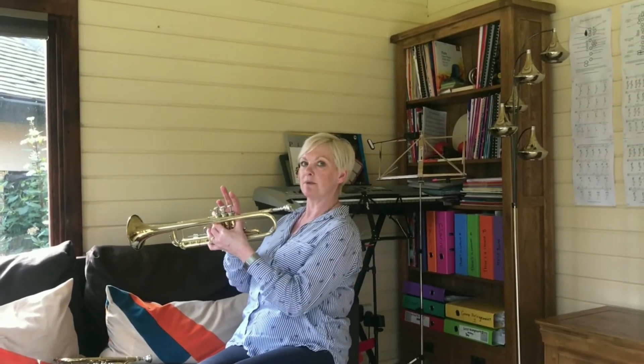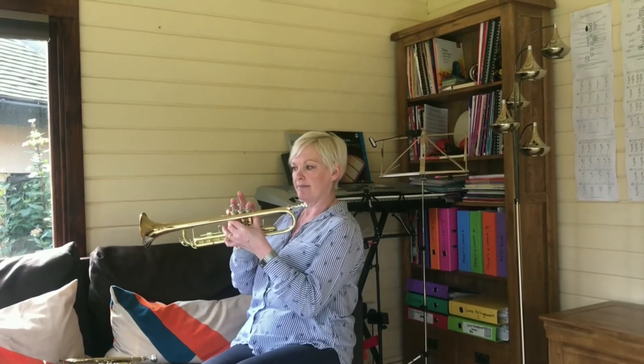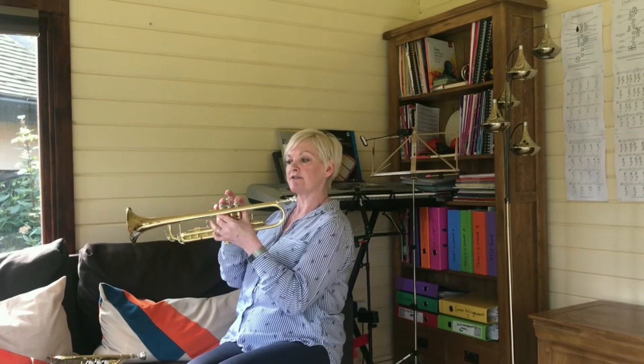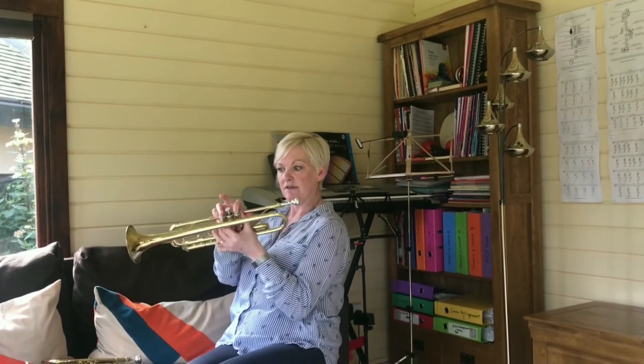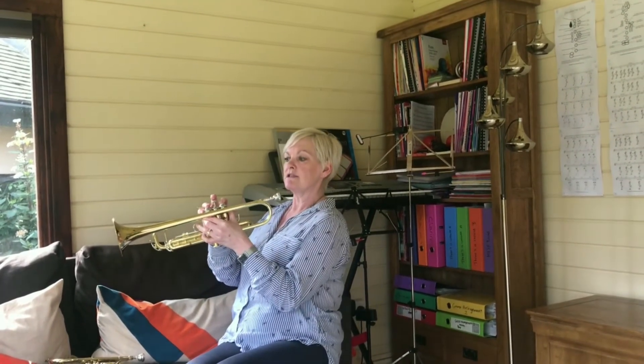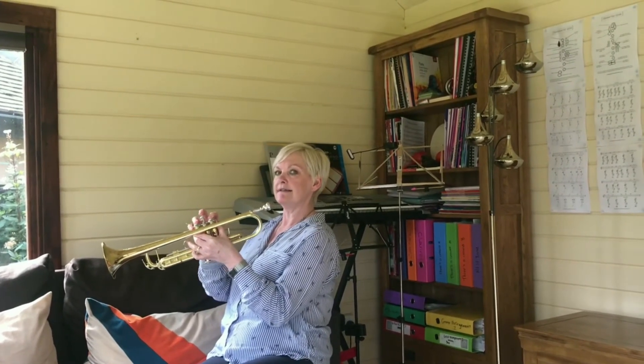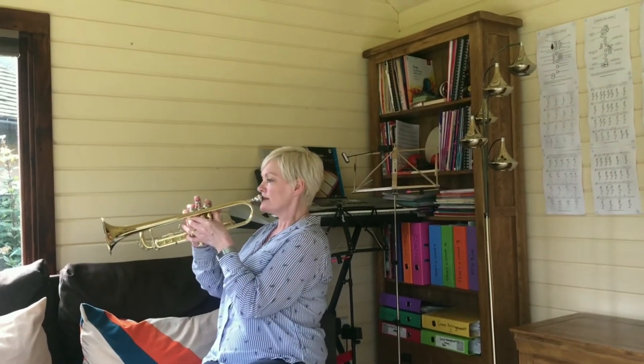The next note to learn is a D. We're going to use finger number one on valve number one, and finger number three on valve number three. So the middle — finger number two and valve number two — are going to stay up, and we're going to produce a note D.